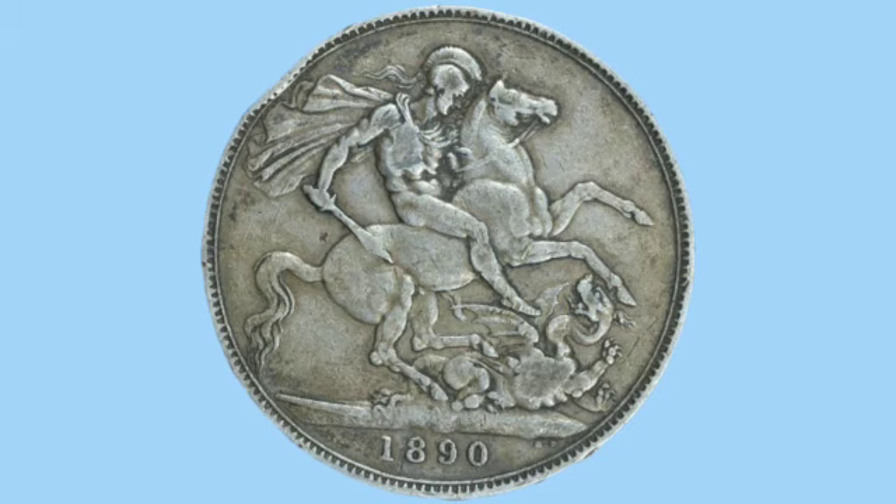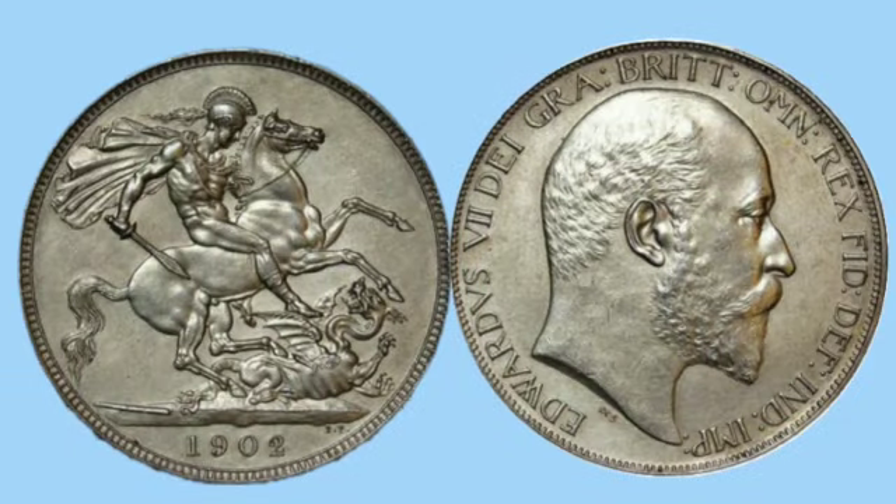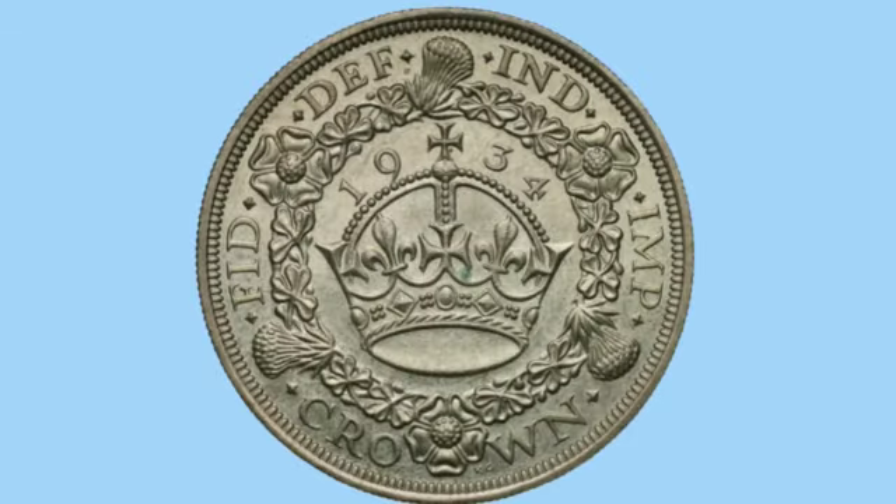This design was also used on the coins of Edward VII, but Edward VII didn't reign for very long and before we knew it George V had introduced a new design of crown, featuring a massive crown in the middle with floral emblems around it.